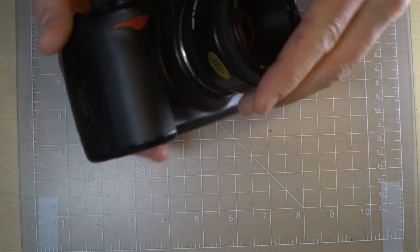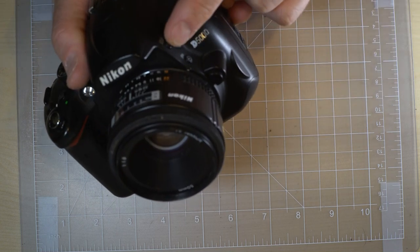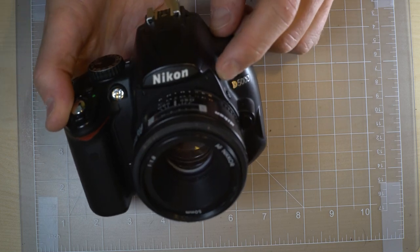The flash sync on this camera, whether you're using the on-camera flash or an off-camera flash,